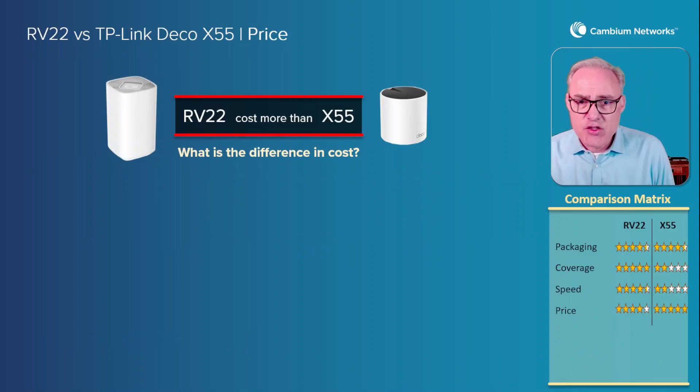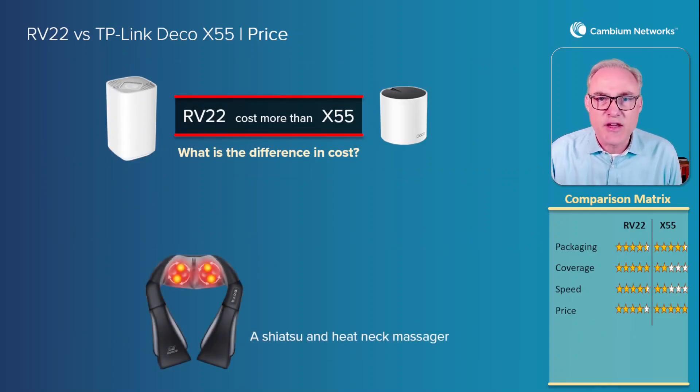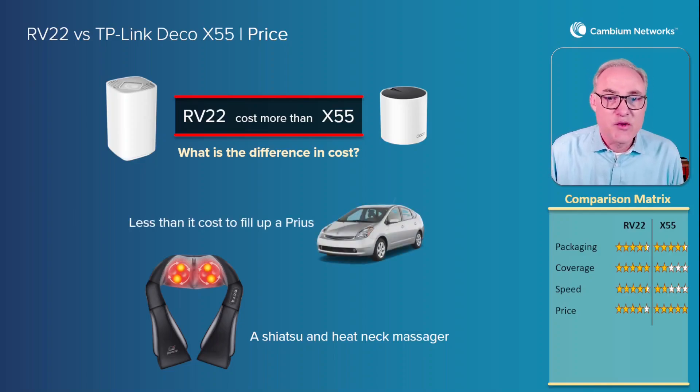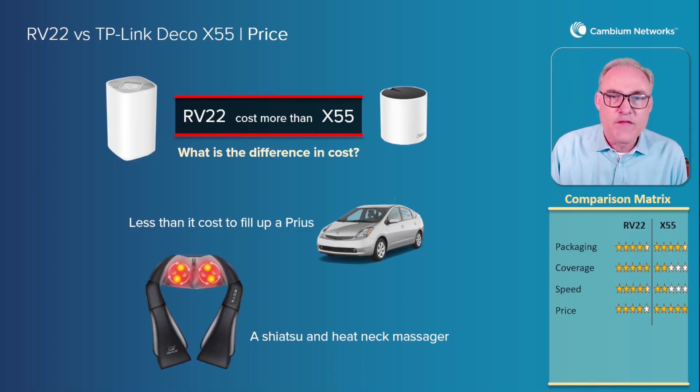So what's the difference in cost? The RV22 does cost a little bit more than the X55. What can you do with the cost difference? Well, you can buy a Shiatsu heat and neck massager — you know you've got one of those sitting in your closet. That's the difference in price between these two APs. What can't you do? You can't fill up a Prius with gas. If you live in California, you can't even fill up half a Prius with gas on the difference in price. So on price, I'm going to give the X55 five stars because it is the cheapest thing you can find on Amazon. I'm going to give the RV22 four stars because there really is so little difference in cost in these types of products.